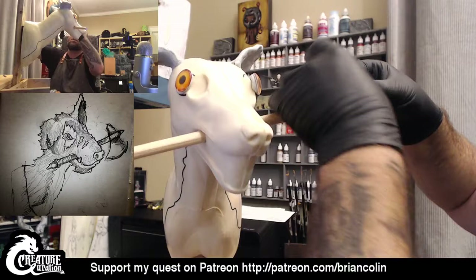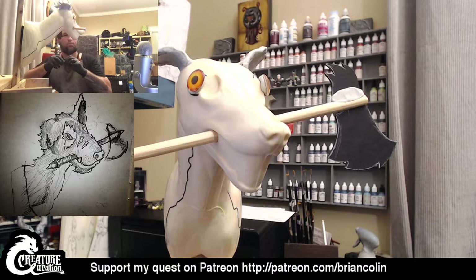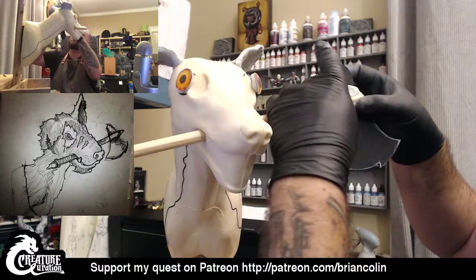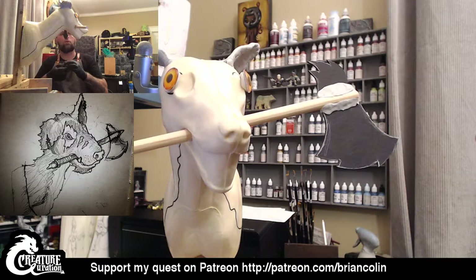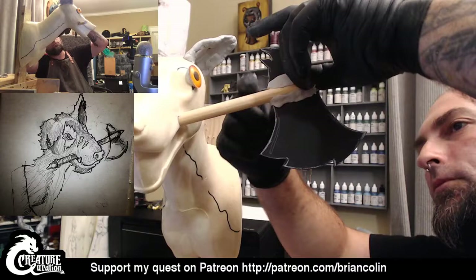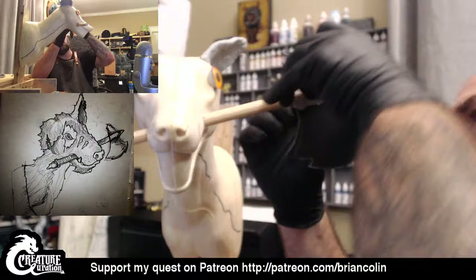I'm going to let that set up a little bit once I get it on all four sides, then we'll start building out some of the shape of the beastie. Magic Sculpt will really bond to just about anything — if it's got any sort of porous surface to it at all, it'll really grip in good. I haven't had any problems with it gripping on to the styrofoam, and gripping on to this paperboard and also the wood of the dowel rod — it's just going to grab on and bond super strong.